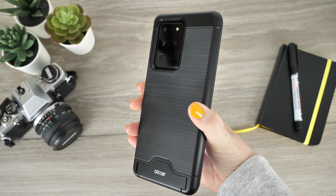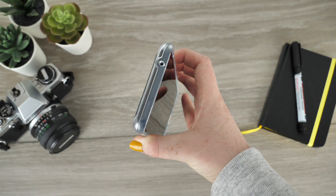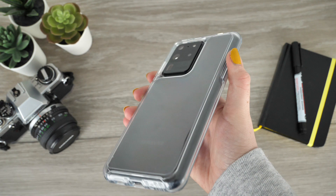Thank you for watching today's video — I hope it has helped you find the perfect protection for your S20 Ultra. To purchase any of the cases featured today, check the links in the description and comments below. For more content regarding mobile accessories and tech reviews, please hit our subscribe button. Once again, thank you for watching and enjoy the rest of your day!